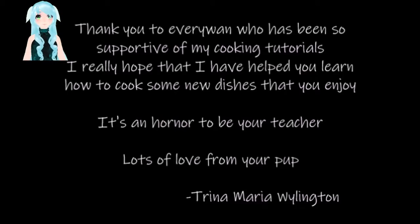Thank you to everyone who has been so supportive of my cooking tutorials. I really do hope that I have helped you learn how to cook some new dishes that you enjoy. It's an honor to be your teacher. Lots of love from your pep, Trina Maria Wilington.